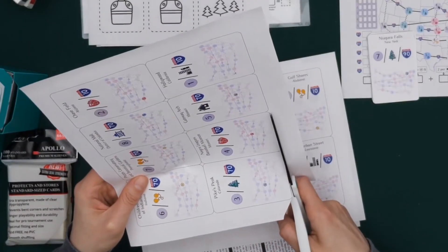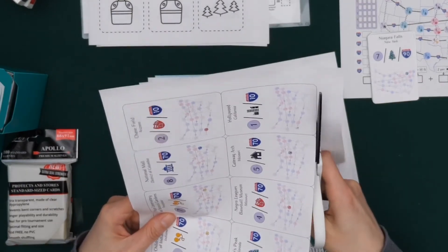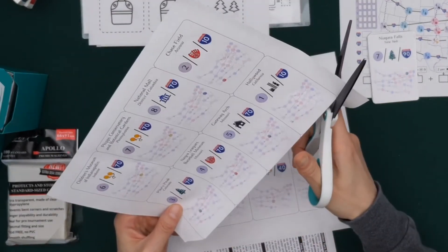There's a lot of cutting out of components in print and play games — mostly cards and some tokens and stuff — but I've mostly been using scissors because before this I didn't have any fancy cutting tools.